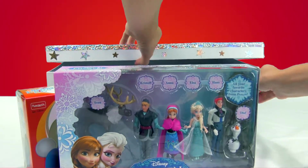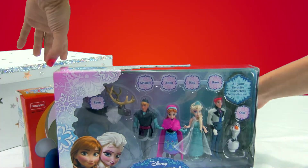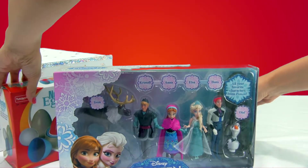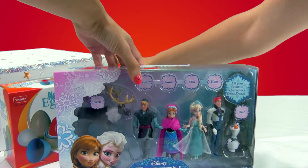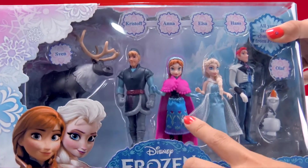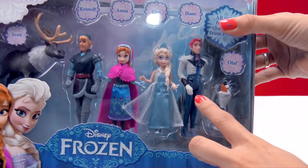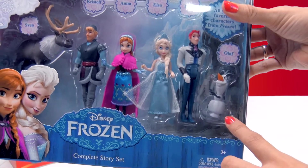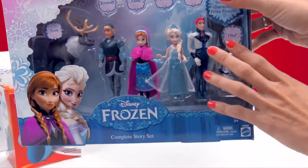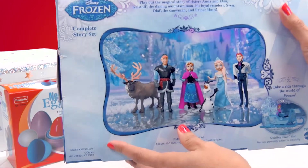They'll love making bracelets of themselves. First we're going to take out all of the characters so you can see everyone's here: Sven, Kristoff, Anna, Elsa, Hans, and of course Olaf. Who do you like the most? I like all of them. You can see everyone on the back again.